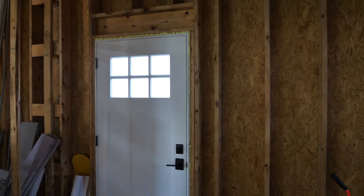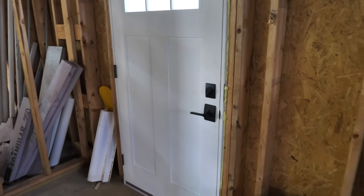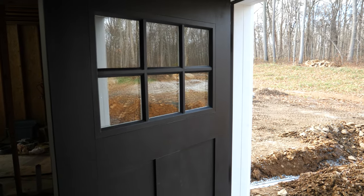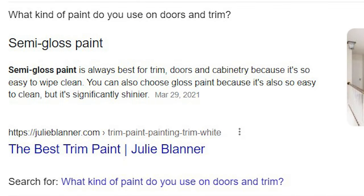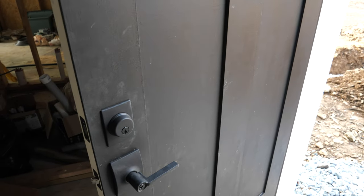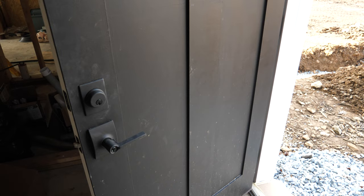Fast forward a few weeks in the door saga and we've learned a couple things about entry doors. We successfully painted and installed this entry door and we're pretty happy with how it turned out, except for the paint finish. We used a flat paint, brushed and rolled it on, and it didn't quite turn out how we liked. A simple Google search would have told us not to use flat paint on a door — you can see how easily it holds dirt and marks. What you should use is either a satin or a semi-gloss. That is the lesson we're implementing on the next door.